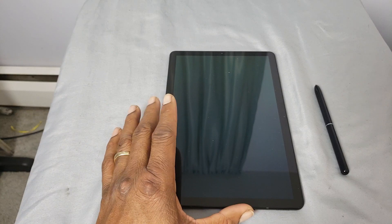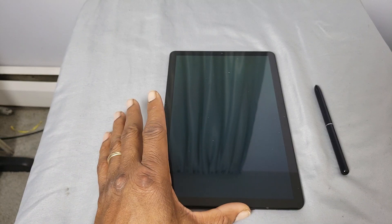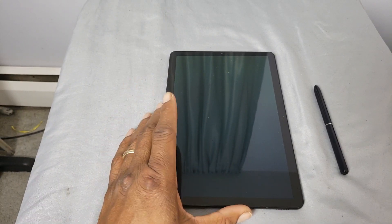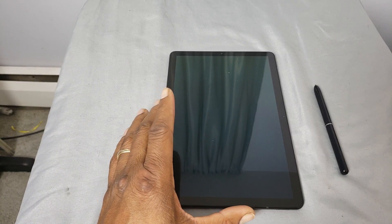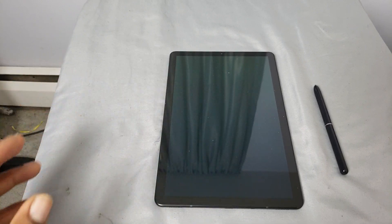Outside of it being extremely slippery because it's all glass, it's a fingerprint magnet. Every time you touch it, if you're on this all day long, at the end of the day you will have a thick layer of oil and muck all over it. So with that being said, we're going to take a look at a really nice case. I'm going to link it in the description — it's by Poetic Cases.